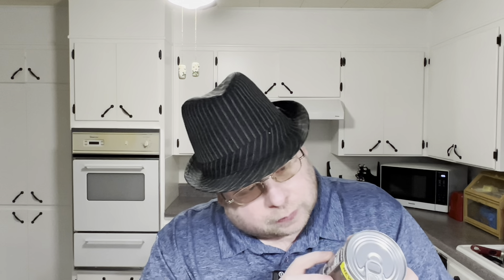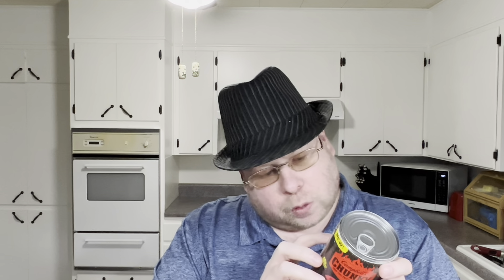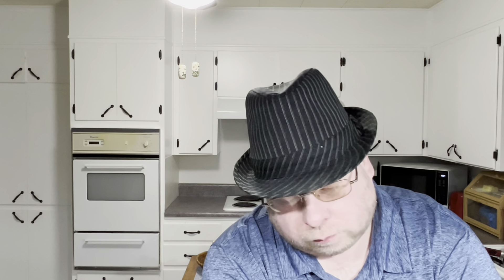Serving size is one cup at 130 calories. The entire can is 280 calories. I'm not going to go through everything, but I will point out the sodium content — one serving is 790mg, or the whole can is 1700mg. I usually don't eat soup; I don't care for soup. If I go to Olive Garden I always get their salad, not their soup.